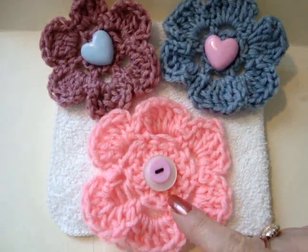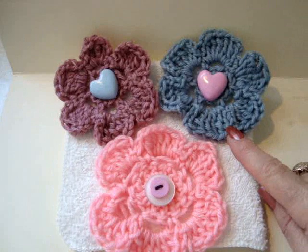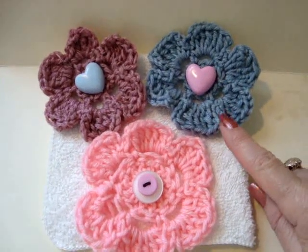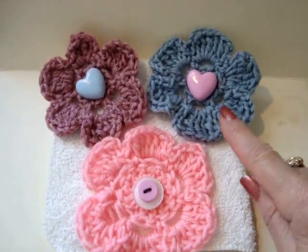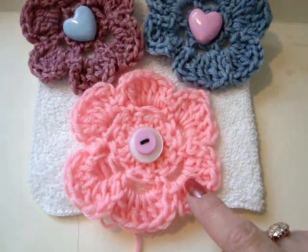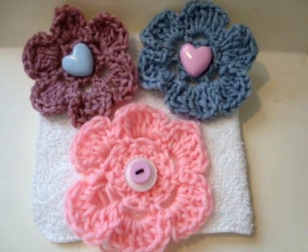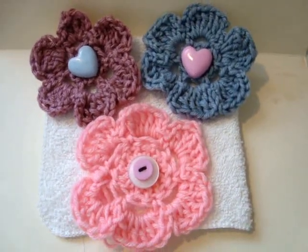Slip stitch into the base of that very first petal and then I can fasten off and my flower is completed. You can just sew a button in the center. These are a little bit smaller because I used a smaller hook and thinner yarn — a sport weight yarn and a size 5.5 millimeter hook for these two flowers, and for this one I used worsted weight and a 6.5 millimeter crochet hook. So that's how easy it is to make these flowers.